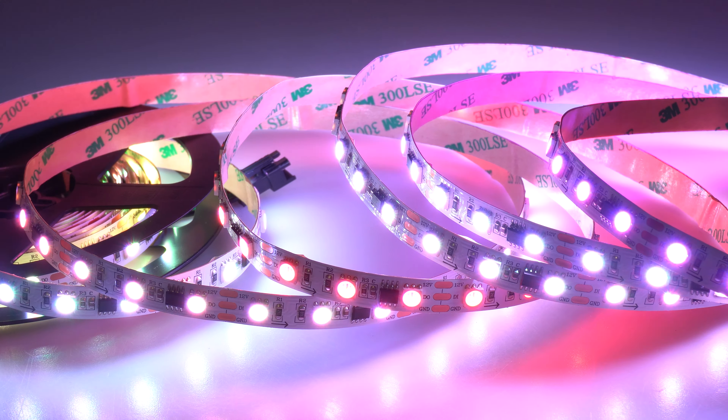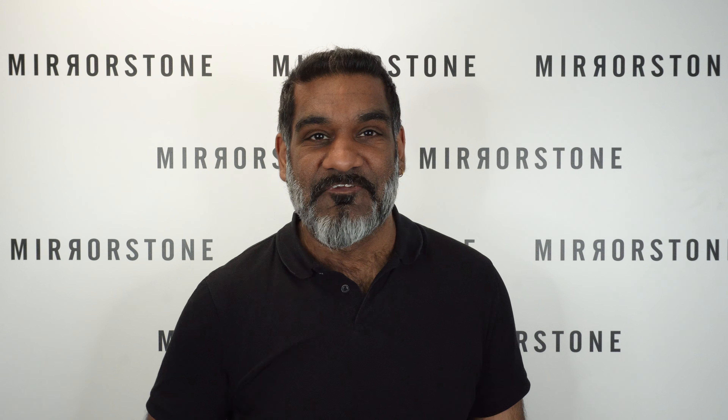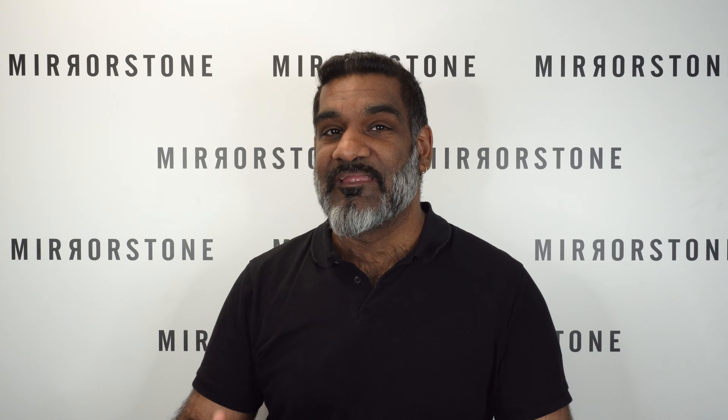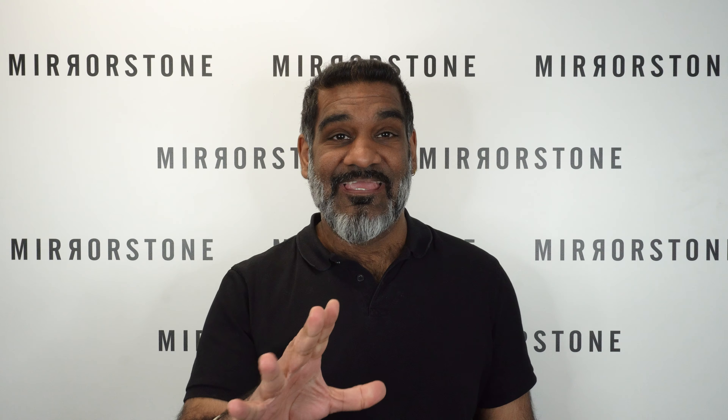What the COB chips give you is a lovely continuous stream of light instead of the dots you normally see from conventional LED strip lights. This means you can install it wherever you like without having to see those dots, and it also means you don't necessarily need to use a diffuser with them either.